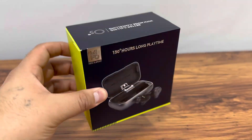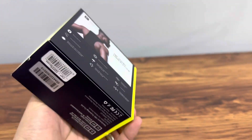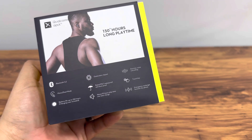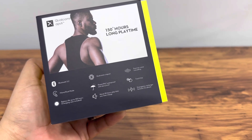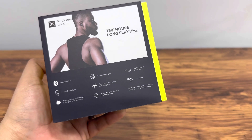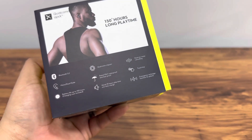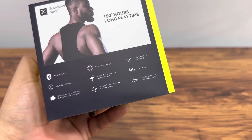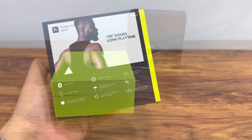These have beautiful packaging, as you can see. On the back we can see they offer Bluetooth 5.2, a Qualcomm chipset, IP67 waterproof rating, and much more — up to 150 hours of battery with about 10 hours of play time on one charge.